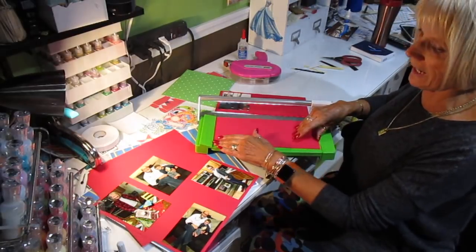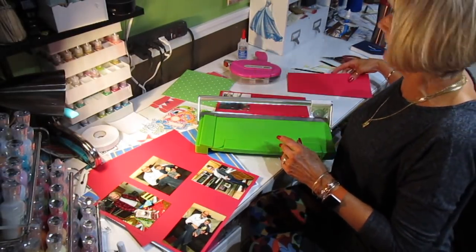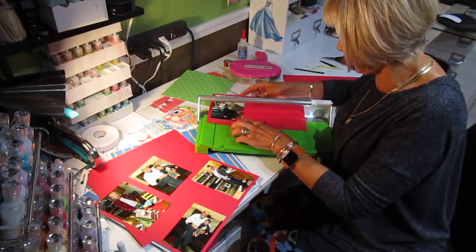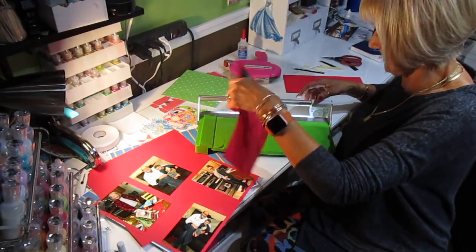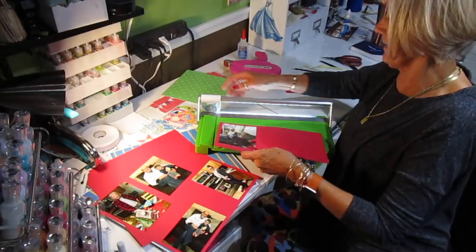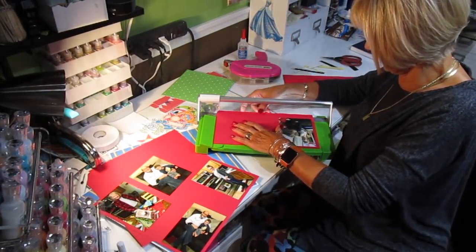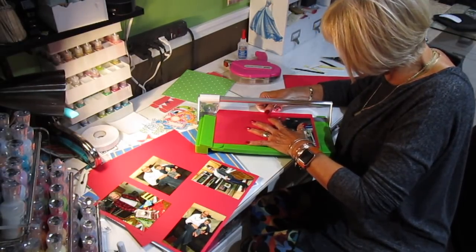I cut it off way too wide. I can't bend over with the brace around my back — it's kind of hard. I'm going to go this way because I can't see it that way. And apparently I can't see it this way either.